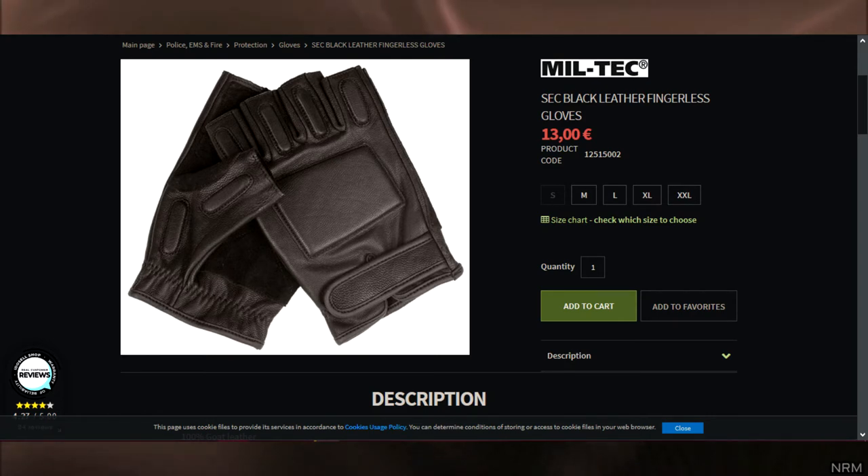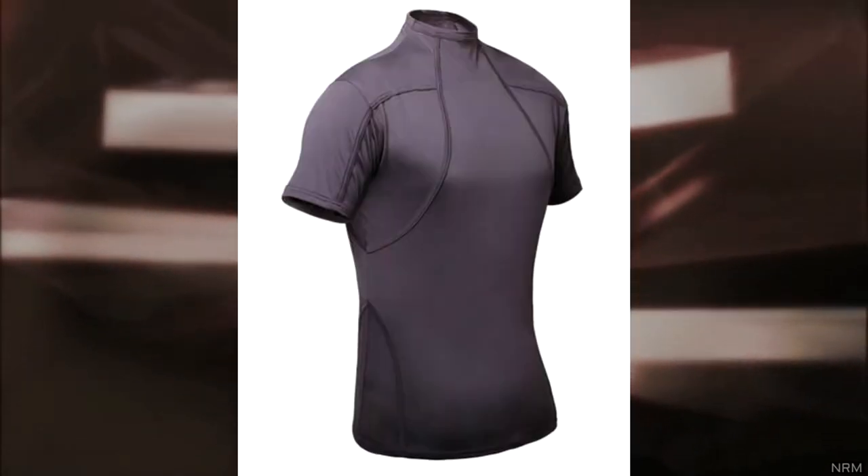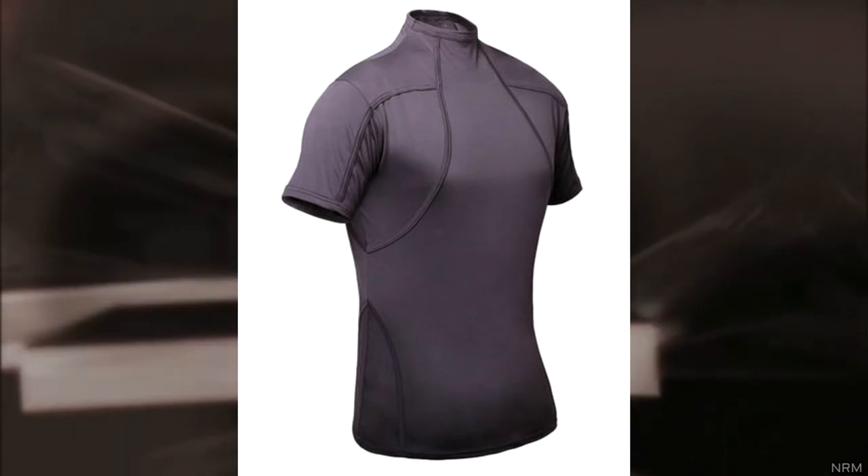Even airsoft stores have these. They cost anywhere from $15 to $30. Underneath the coat, Leon is wearing a grey diving suit. Accurate replicas are pretty easy to find.